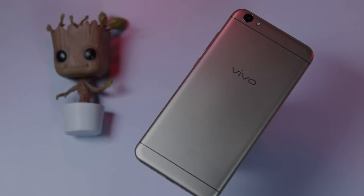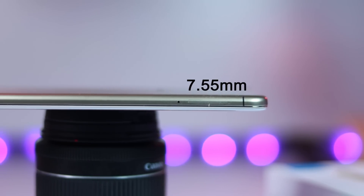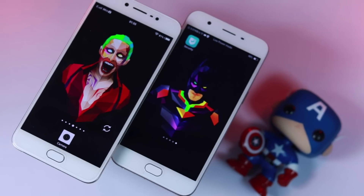In terms of design and build, Vivo has done a great job. The phone feels very sleek with a thickness of 7.6mm and only weighs 160 grams. The design looks very similar to the Oppo F1s and the iPhone with a few minor changes.